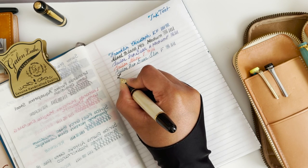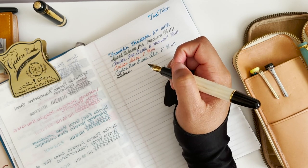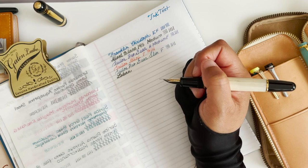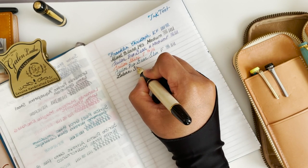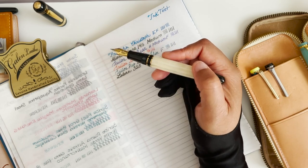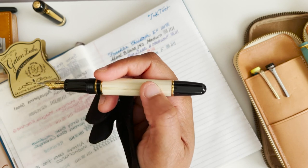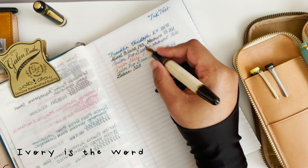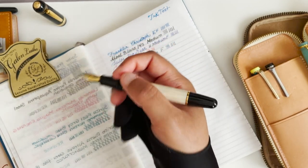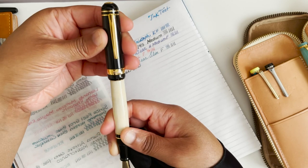So this is a Laban, and I have the Lamy Obsidian crystal ink in here. I think this is called the 325 model — it just has the black and the marbling. It shows the colors. This one actually has more weight than pretty much all the pens I've shown so far. It has a lot of weight and it doesn't post well — I mean it can post, but it's flimsy and might fall off.